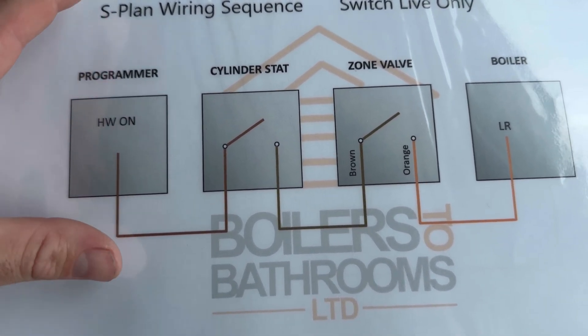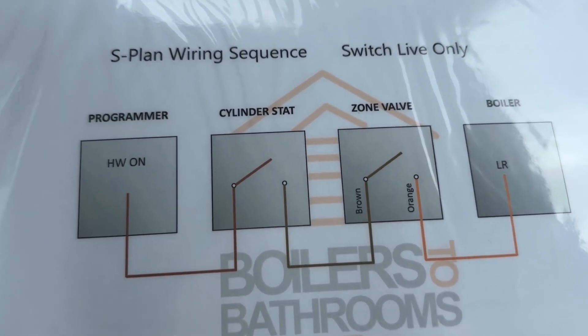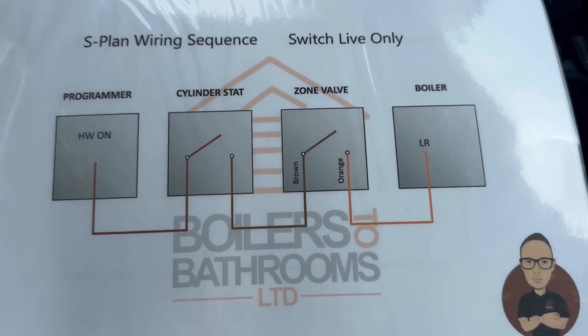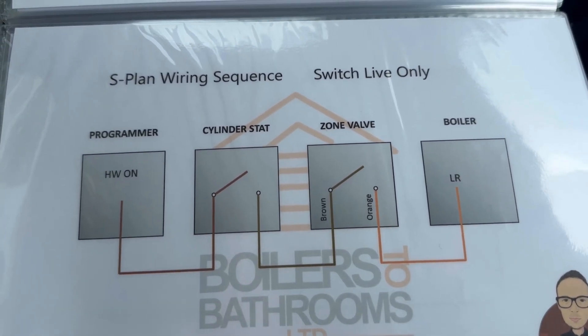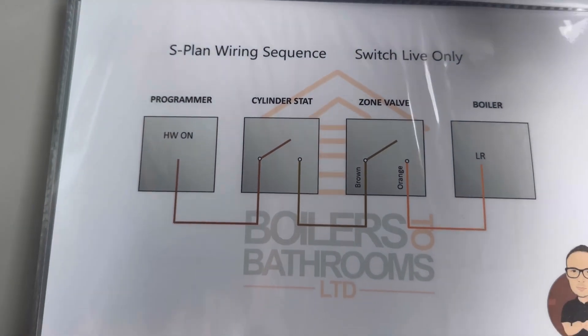It's basically the same concept. So if you're struggling with heating wiring, this is designed to help you learn the sequences. It's been made really simple to help it sink in — this is how I learned it.